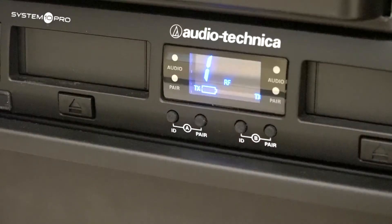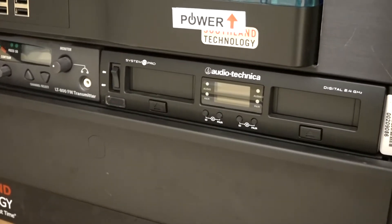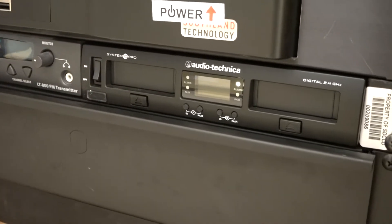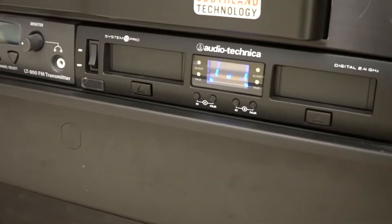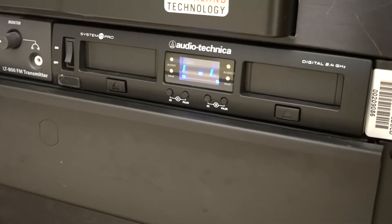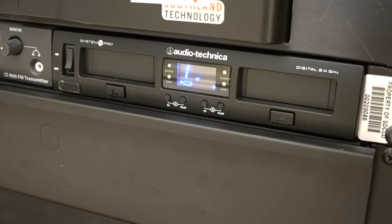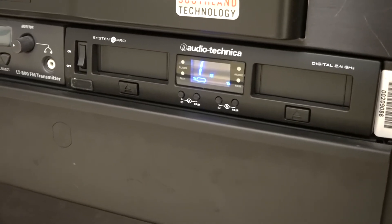At the bottom of the AV rack, you'll see the receiver. It may or may not be powered on. If the unit is not powered on, use the toggle switch on the left side to power on the unit. If the receiver is active and ready to go, you should see a blue lit display on the front of the receiver.